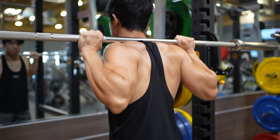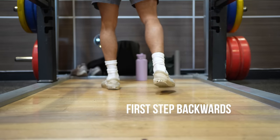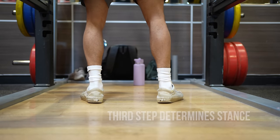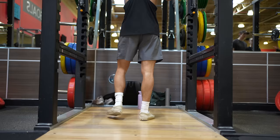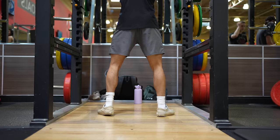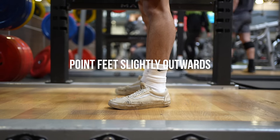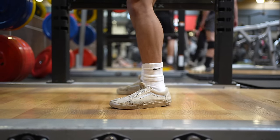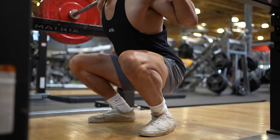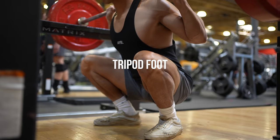Stand up straight to unrack the bar and take three careful and very intentional steps. Your first step should be directly backwards to clear the rack. The second step should follow the first leg backwards, and the third step will be more sideways and will determine your stance width. Standing shoulder width is a pretty safe stance, but I highly recommend messing around with what's comfortable for you personally. For most people, your feet should be pointed slightly outwards instead of directly forward, as this controls the direction that your knees will be bending. Ideally, your weight should be distributed throughout your entire foot, and if you struggle with knees caving in during a squat, I highly recommend you look up the tripod foot squat on YouTube for more info.